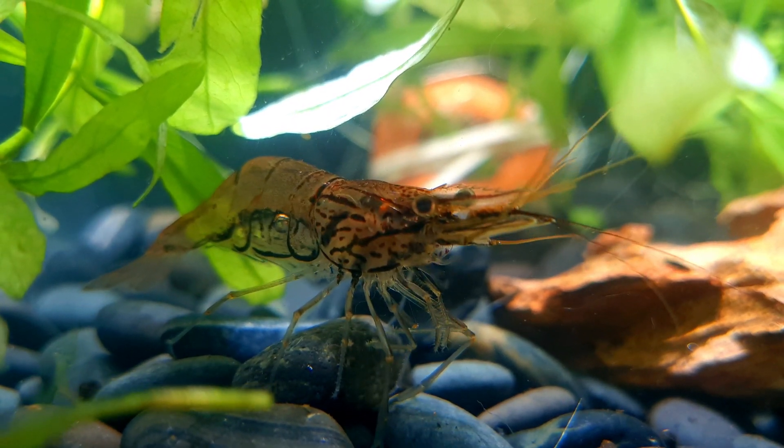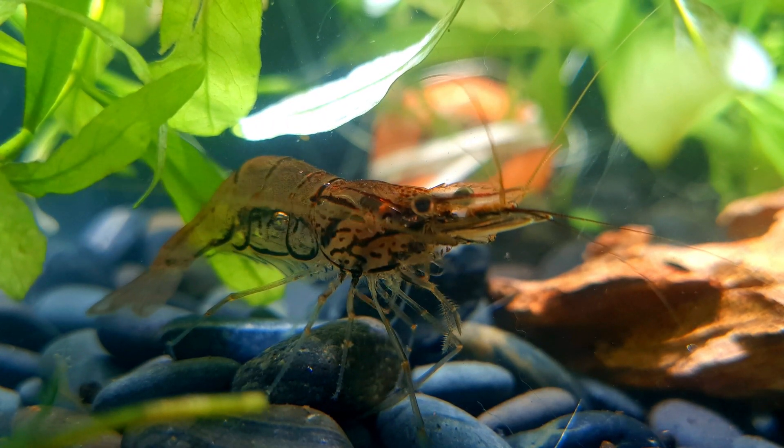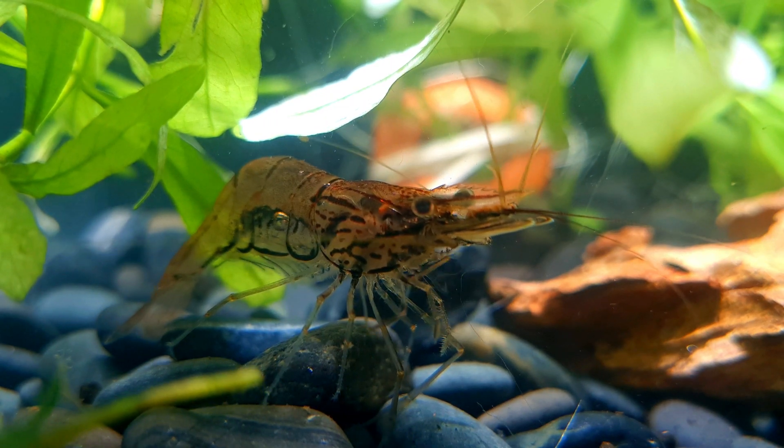The Asian glass shrimp has a transparent body and displays brown to black stripes on the front part of their body. The distinctive feature of this species is their straight rostrum.